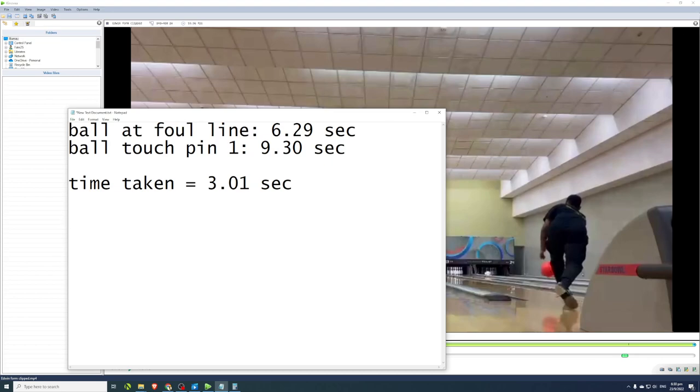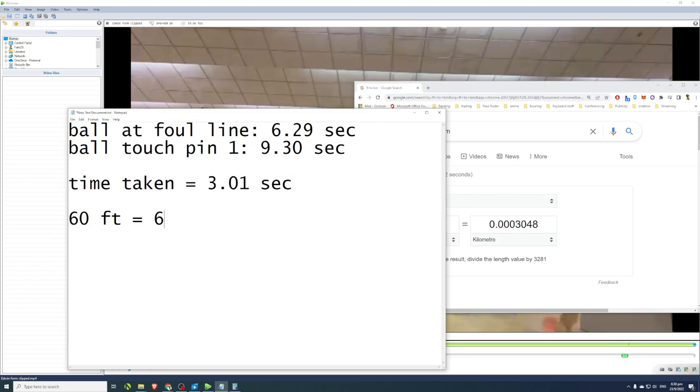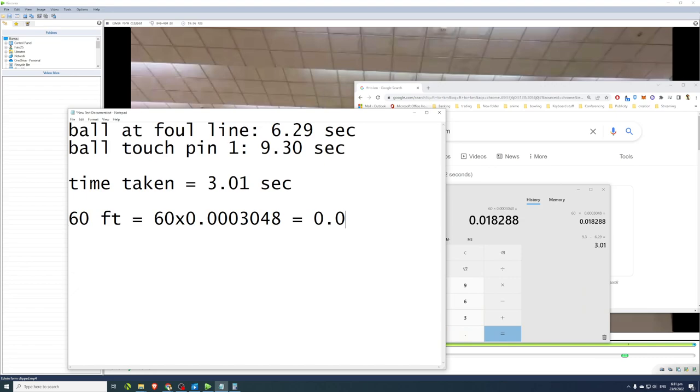Now we need to convert 60 feet into kilometers. You can just Google 'feet to kilometer': one foot equals 0.0003048 kilometers. So 60 feet equals 60 multiplied by 0.0003048, which gives us 0.018288 kilometers.